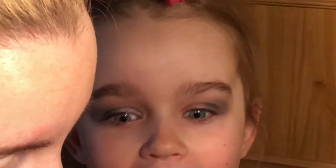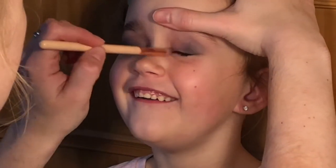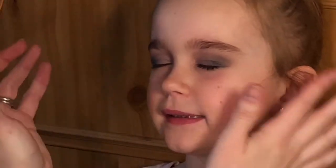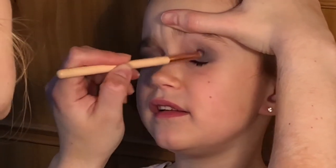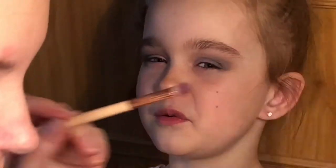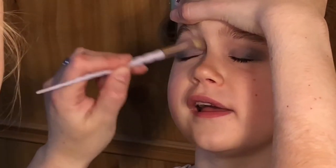Right, now we're going to do the other side! Yay! This girl does not keep still. If you keep doing that it makes it really hard. You need to be like a statue — that's hard. Well, how are you ever going to win musical statues if you can't keep still? Close your eyes — let me blend. Blend, blend, blend, blend, blend.